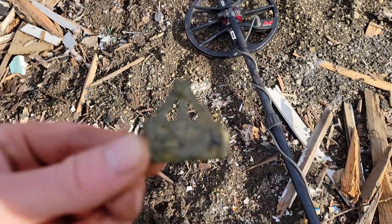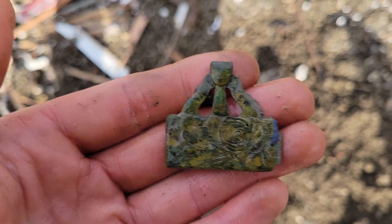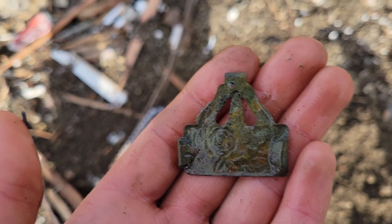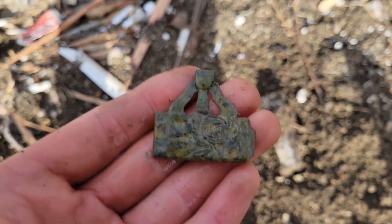I was told by the homeowners who gave me permission that I might get a few police stopping by, because before the house was torn down there was a lot of vandalism and graffiti going on — but that's okay by me. Looking at this piece, it's got flowers on it and I don't think too many guys back then would wear something like that. If you guys have any ideas on what it is, let me know.